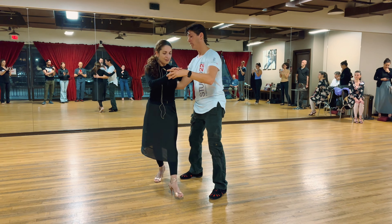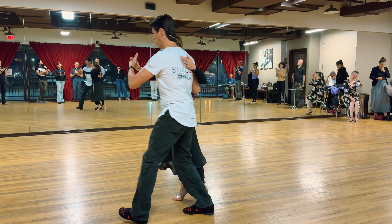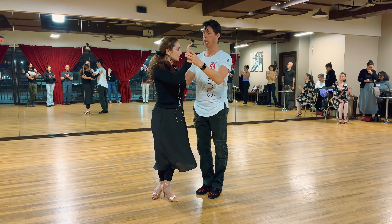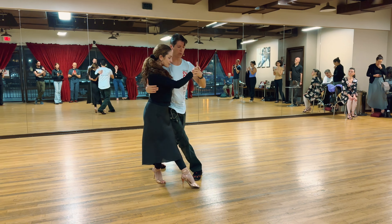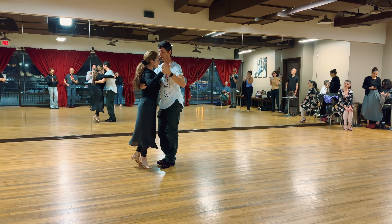Typically it takes five steps. If I'm facing that way: one, two, three, four, five — I'm back that way. Same thing on the back, watch: one, two, three, four.